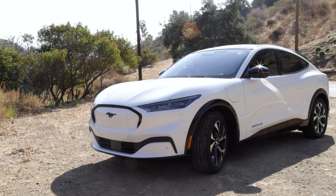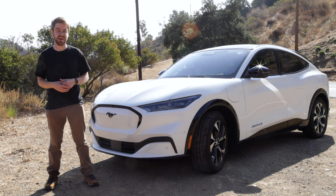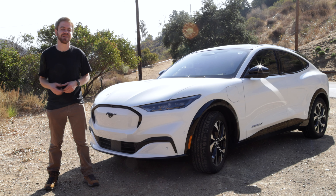All right, people are checking this car out. It is an awesome car. Welcome back to the Kilowatts. Today, we are here with the Ford Mustang Mach-E — Ford's first attempt at a real solid all-electric SUV — and we couldn't be more excited. We've got early access today, and we can't wait to share with you. Let's get started.